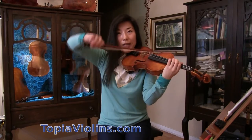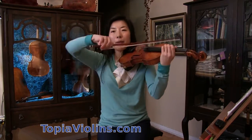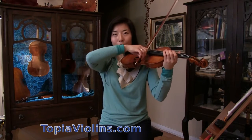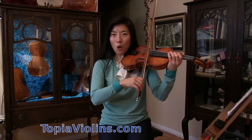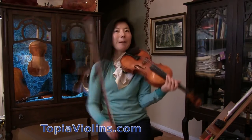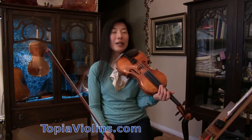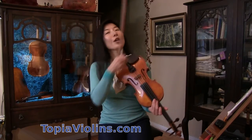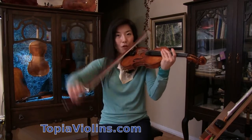Here, even though there's a big string crossing from G to E string — normally when there's a large string crossing I encourage people to use the middle or frog area where the angle of string changes is smaller — however, for this particular passage I chose to play at the tip because I find it easier to make the note speak. I also want to do a little diminuendo and ritardando — getting softer and slower to create the mood of it finishing.